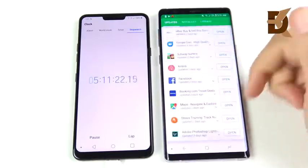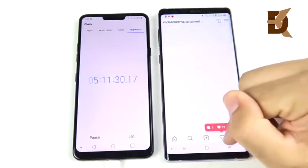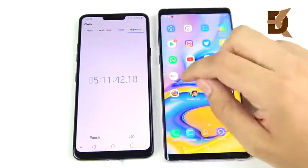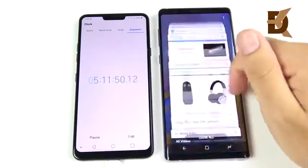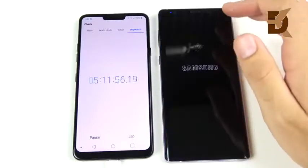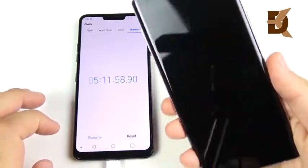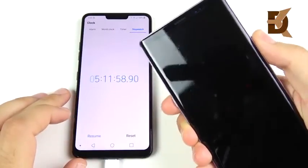At around five hours and 11 minutes, we're still running at 1% — still going. We're on Instagram running through a bunch of applications with intense pressure, and it's still operating very fast, which is a good sign for performance. At five hours, 11 minutes, and 58 seconds, the Note 9 finally lost all battery capacity.